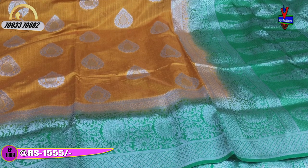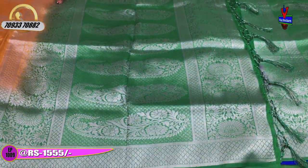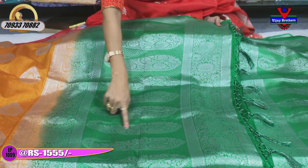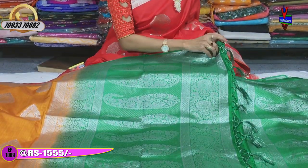If the design does not have a diamond border, we have a green color background. We also have a Creeper design on two sides. The middle part also has a diamond design, and we have a mango design as well. The color combination is great.